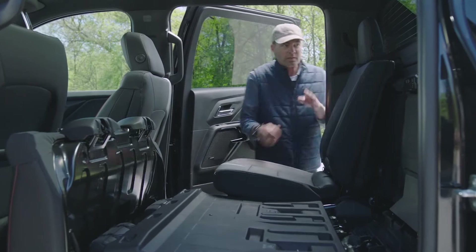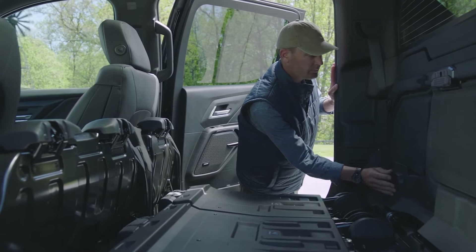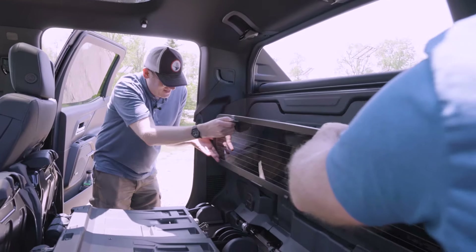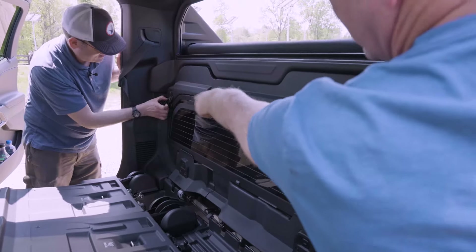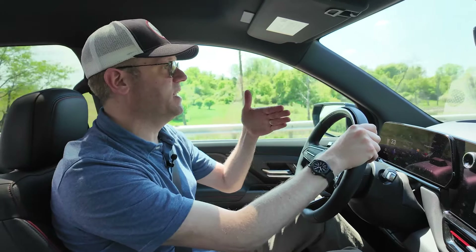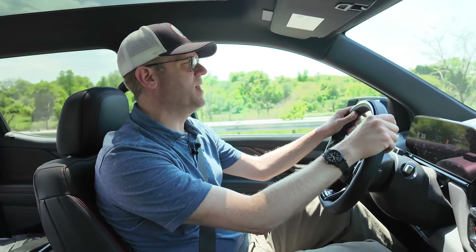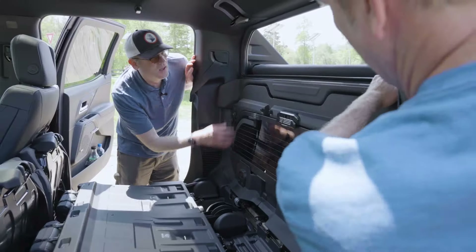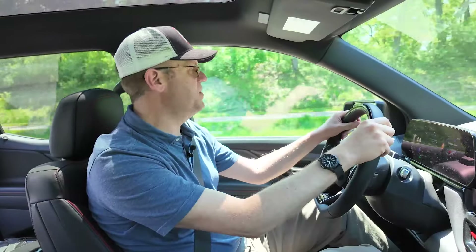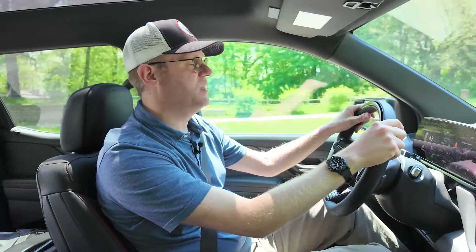We got a demo of the multi-flex midgate and it was pretty simple to flip down the forward edge of the pickup bed wall and pop out the rear window. The window is fairly small and relatively light, and it stores cleverly in the front end of the bed wall when flipped down, pretty securely. We also wanted to see what it was like to drive with the midgate down, since the whole back of the cab is now open, especially with the window stowed.